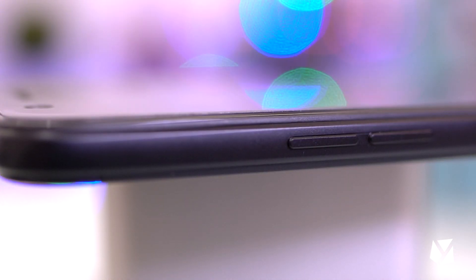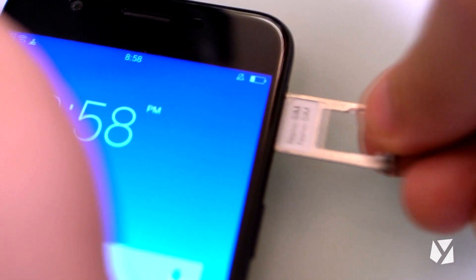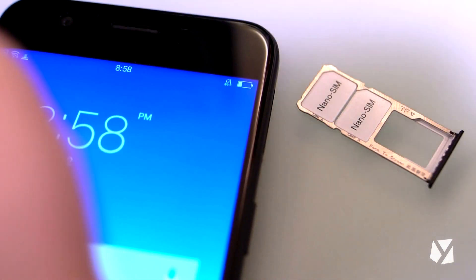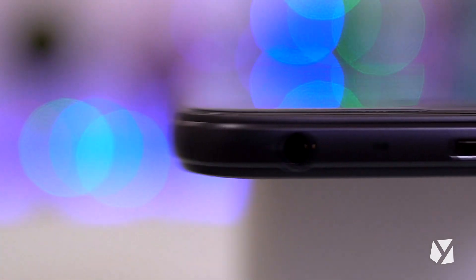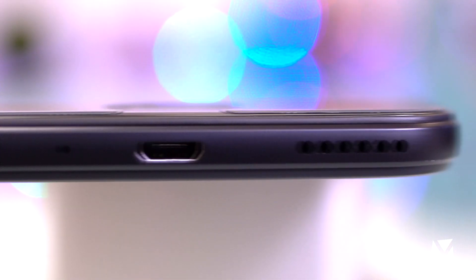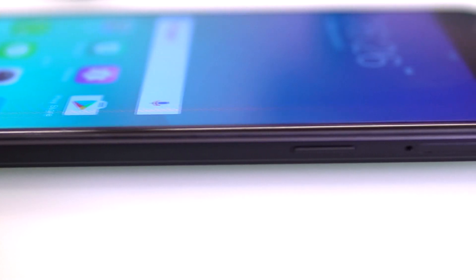On the left side of the device are two keys that let you operate the volume, while the power and lock button is located at the right. Just right above it is the SIM and micro SD card tray. We're happy to find out that the A57 has dedicated slots for both two nano SIM cards and a micro SD card. At the bottom are the 3.5mm audio jack, the microphone, the micro USB port, and a mono loudspeaker grill. The edges are chamfered for a better hand grip.